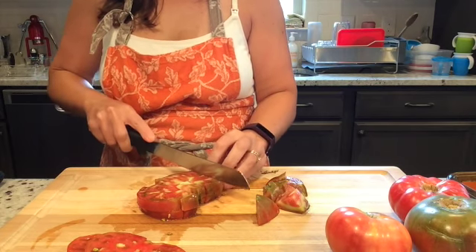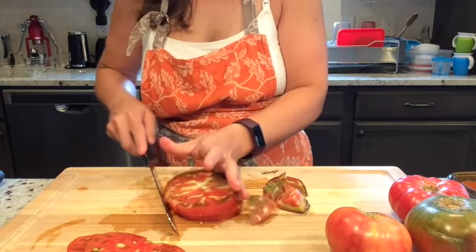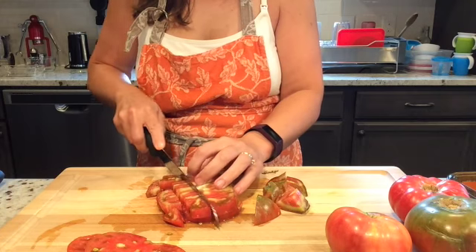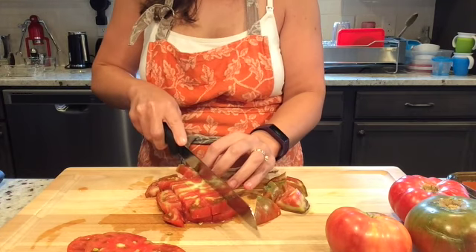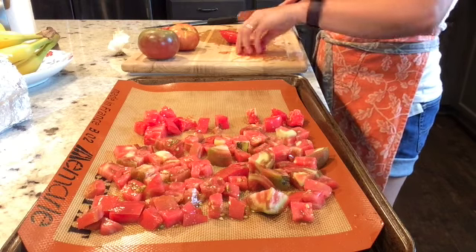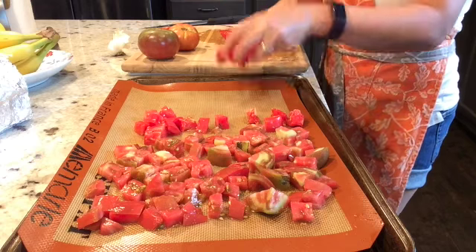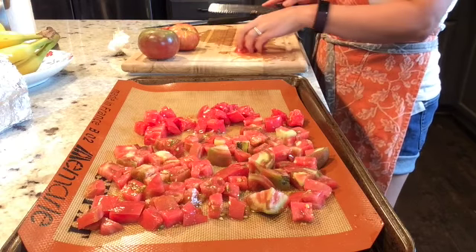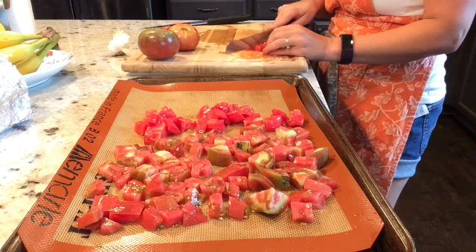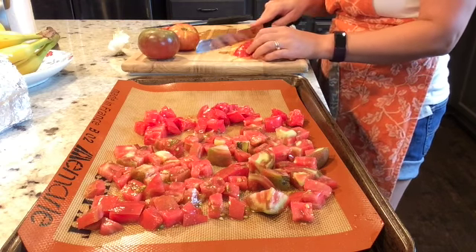I'm planning to use a whole box of spaghetti, which is about eight servings. For that I have four medium to large size tomatoes, enough so that each serving will have at least half of a medium sized tomato in it. With that accomplished, I'm spreading these out onto a cookie sheet lined with a silpat baking mat. If you don't have a silpat, parchment paper works — you might rub it with a little bit of olive oil, but the parchment will keep it from sticking to your cookie sheet.